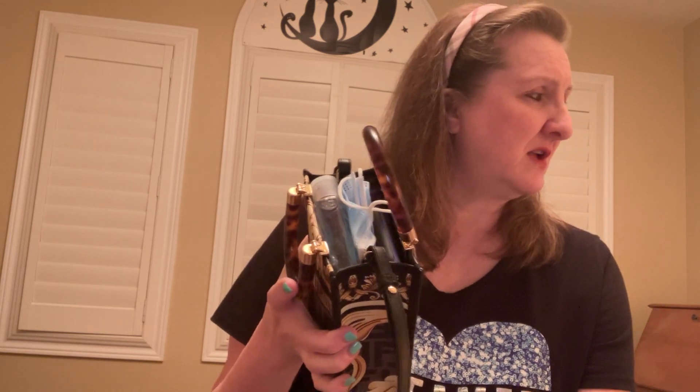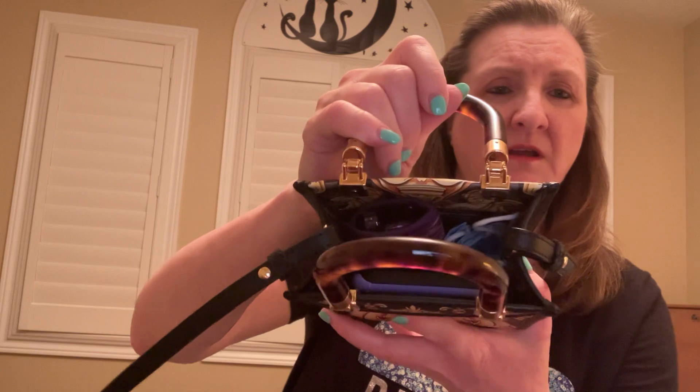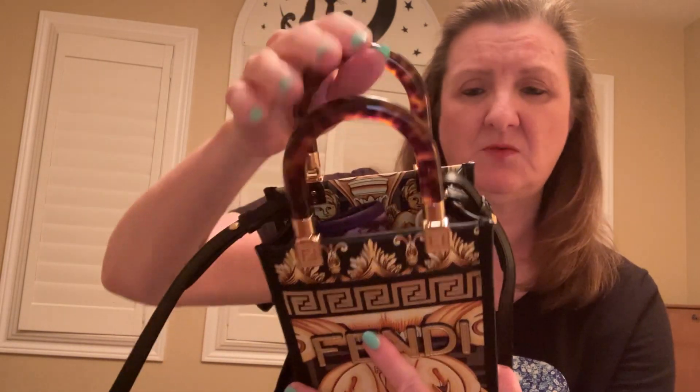I don't even take this much out in my tote typically. Odds are I wouldn't need to take the keys unless I'm going out by myself. I'd definitely keep the health card in. Putting the essentials back in — it's going to be very comfortable, not a problem at all. Not the biggest bag, but for what I usually need, it will be just fine.